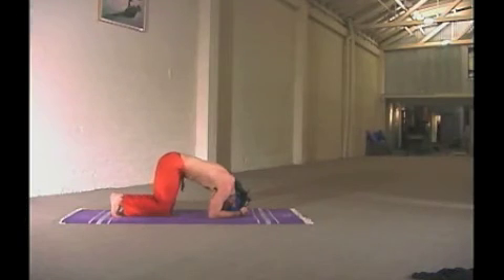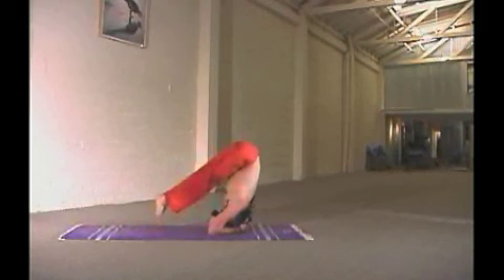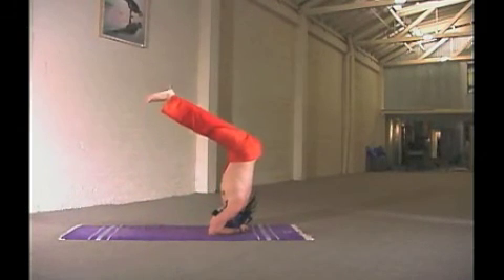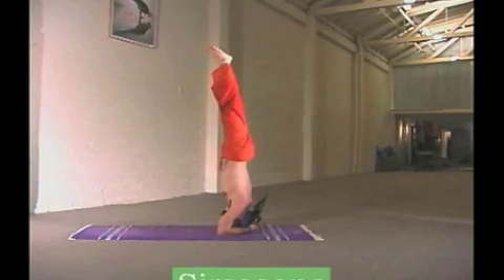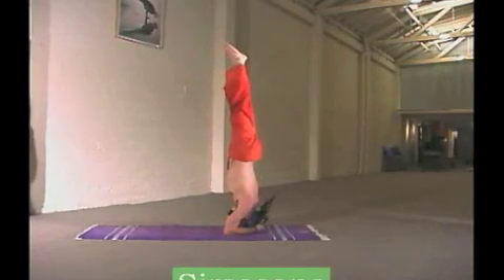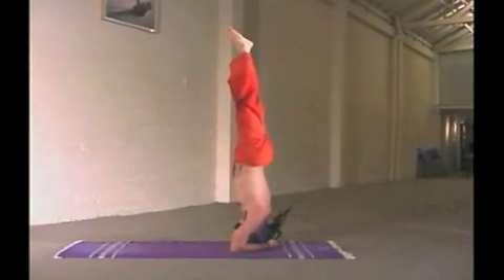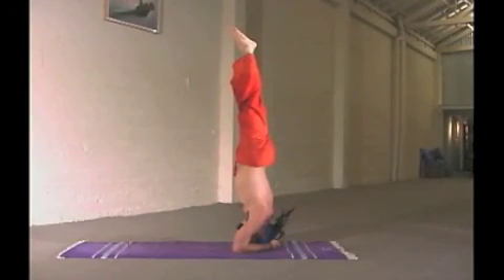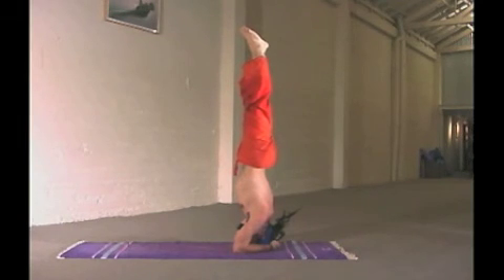Moving into the headstand series. This is the final pose — the king of all the asanas — which sends blood to the crown of the head, clears the mind, dissolves the veil of confusion, and waters the seed of knowledge.